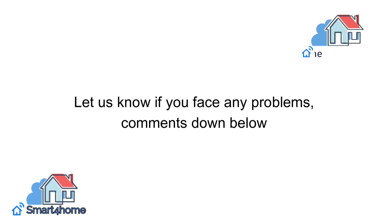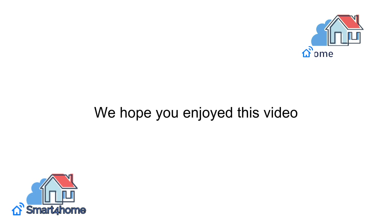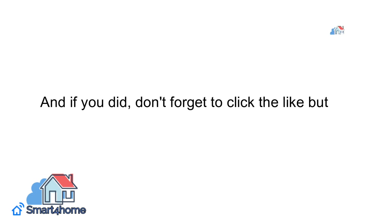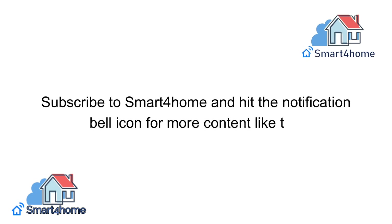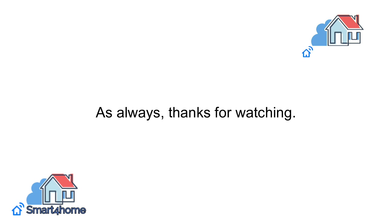Let us know if you face any problems — comments down below. Subscribe to Smart4Homers and hit the notification bell icon for more content like this. As always, thanks for watching.